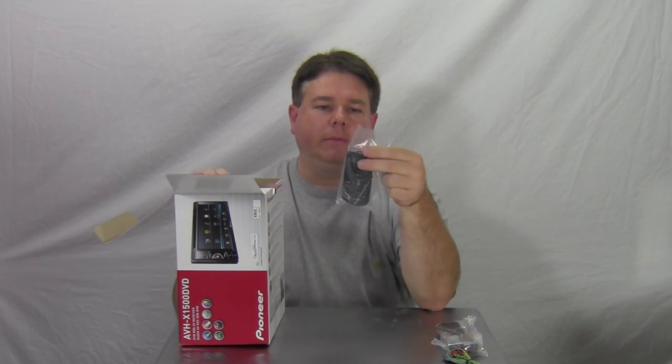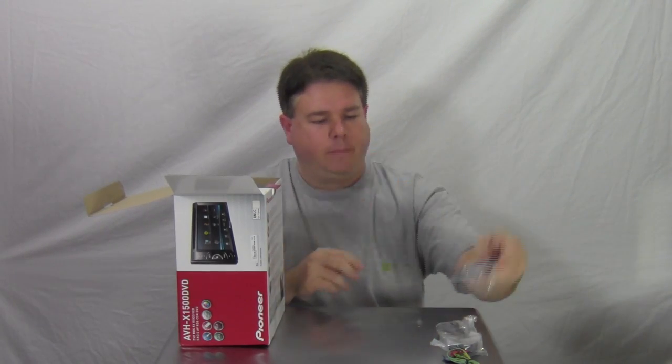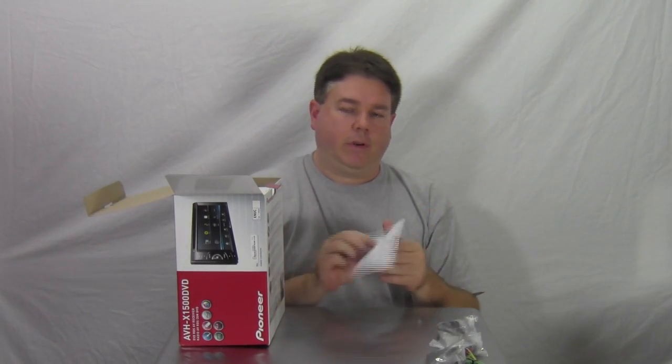The radio comes with a remote — pretty nice, got little grips on it right on the back. Warranty card, limited warranty, one year warranty.